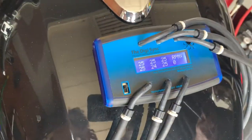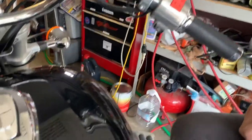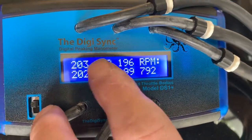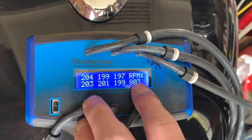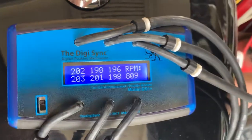This bike has been nicely warmed up. Let's turn it on. The top middle one is the master, and that's the one where we want the other values to match. Now the RPMs right now are a little bit low. We're going to adjust to about mid-900s.